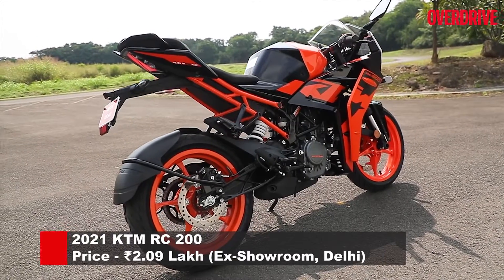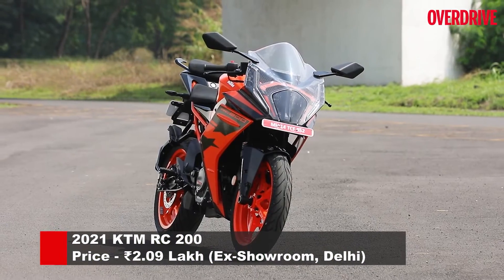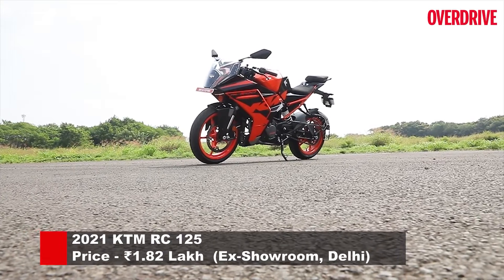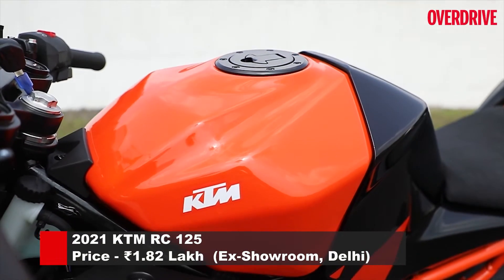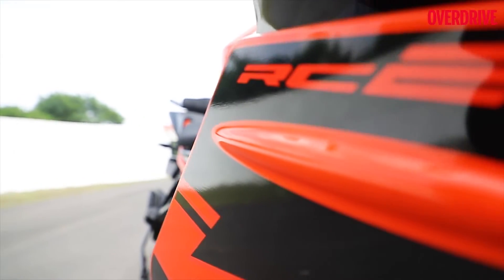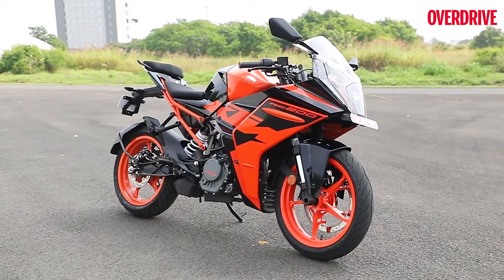KTM has launched the 2022 RC 200 at the price of Rs. 2.09 lakh ex-showroom Delhi, along with the new 2022 RC 125 at Rs. 1.82 lakh. This means that the pricing for both of the latest bike models remains the same as their earlier iterations, which can be considered nothing but good news.